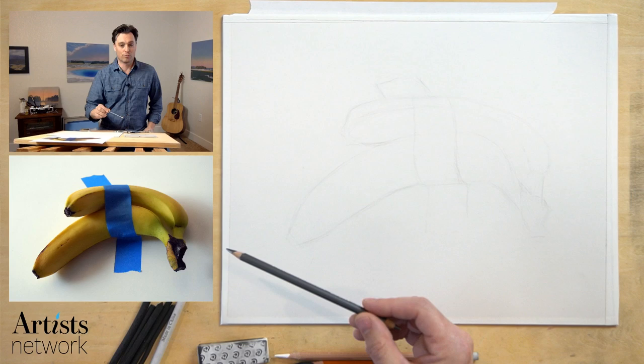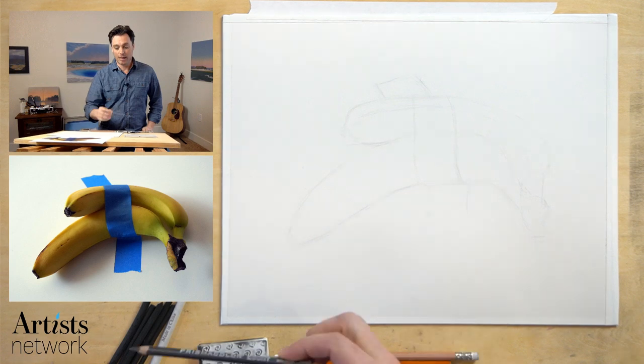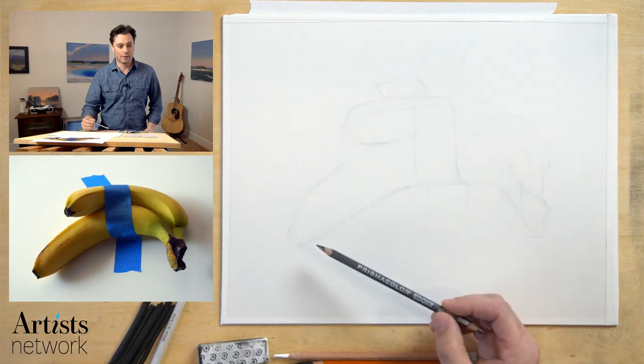You'll find the reference photo in the description. So if you'd like to print that out or have that up, you can certainly draw along with me. Grab some pencils. If you've got some charcoal, we're going to use that as well, and I'm just going to get right to it.